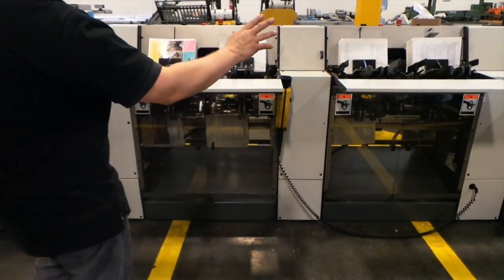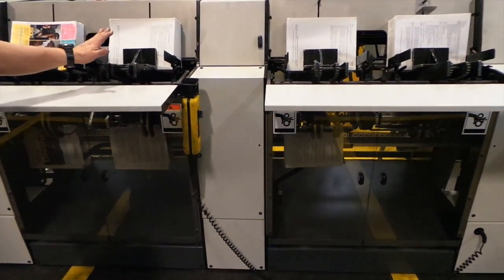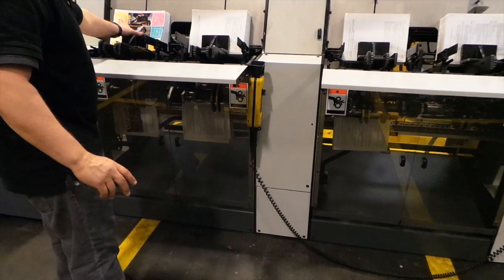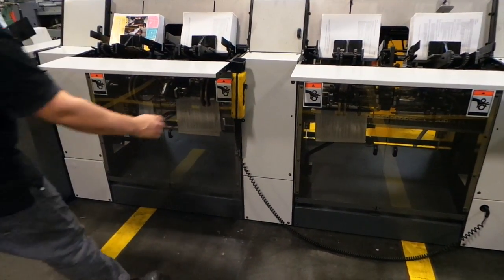We have six pockets. We're actually feeding the cover on one of the pockets — we have this one and this one that's activated. The other ones are not activated right now. The reason being is because we have a flimsy — it didn't have too much body on the paper — so I'm going to turn it on right now.